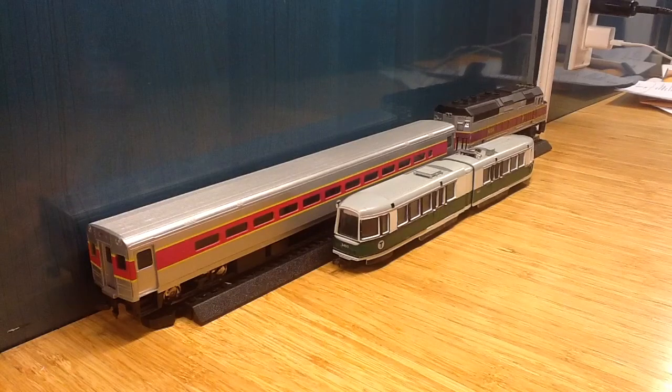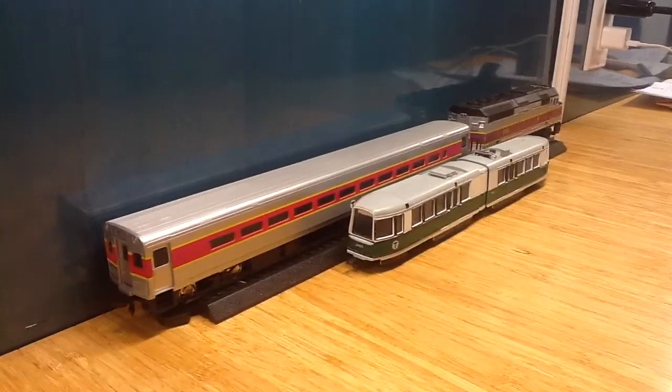Hi. This is my first video. This is going to be an MBTA HO scale model train update. I like MBTA and Amtrak. MBTA is obviously from Boston. Let's get into the video.